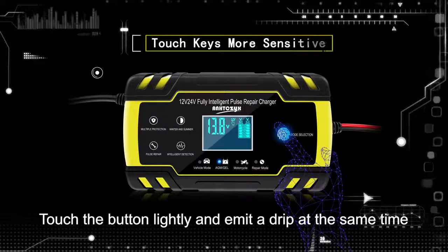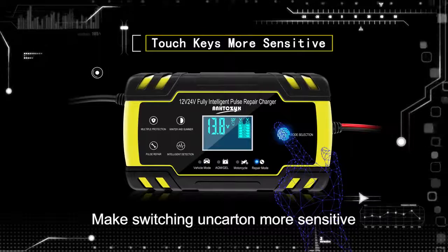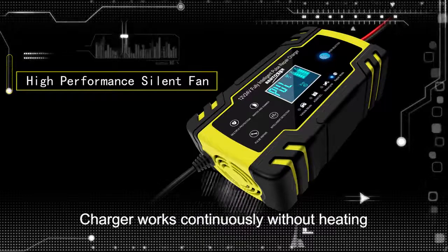Use touch keys. Touch the button lightly and it makes a beep at the same time, making switching on the unit more sensitive. High-performance silent fan ensures the charger works continuously without heating.